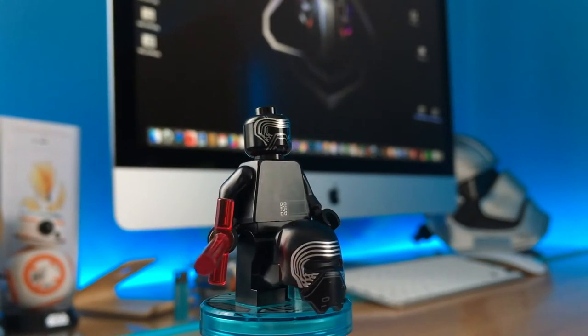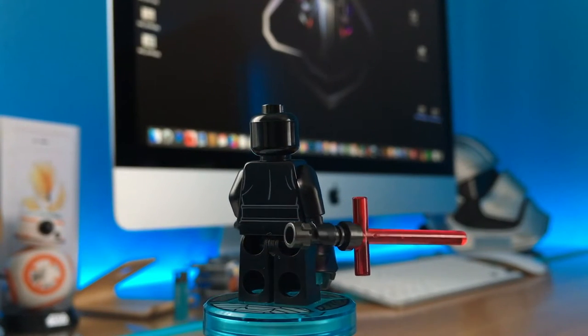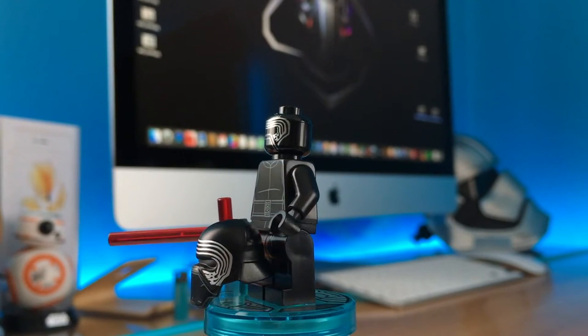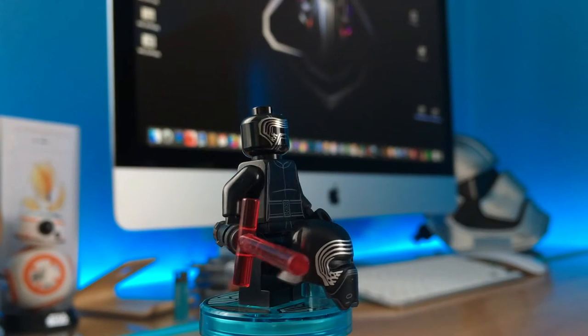And this is the final 360 degree view — pretty good character. You can love him or hate him, you can do both! And even if he had a bad ending in Episode 7, I'm sure he will have a wonderful story arc in the following movies.